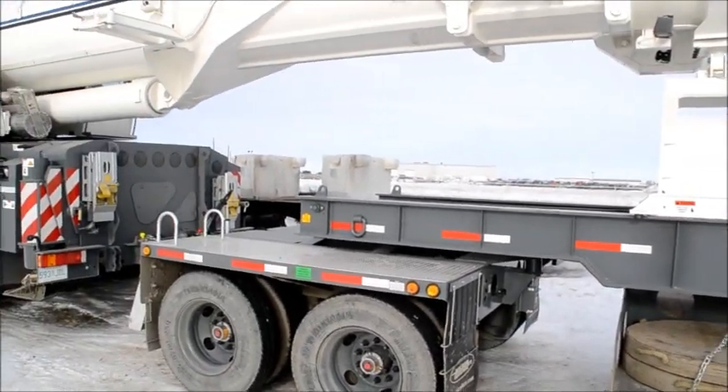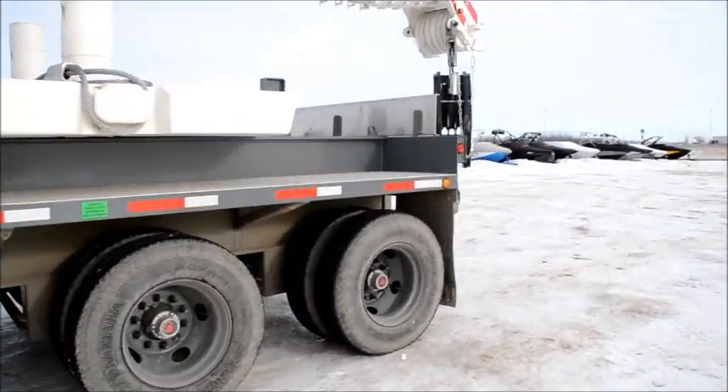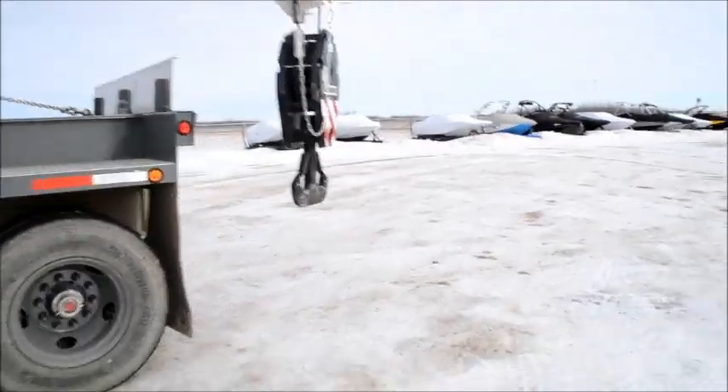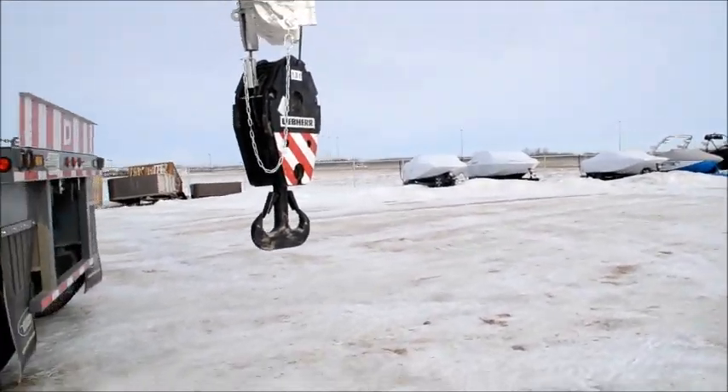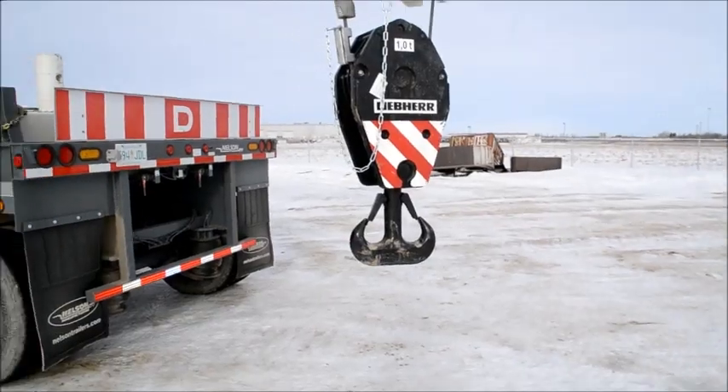Right here you can see it has the rest of the ballast, which will go right there. Now I'm going to take you to the back of the crane where you can see the hook block — it's a three sheave block with a double hook.